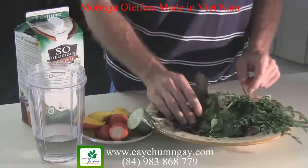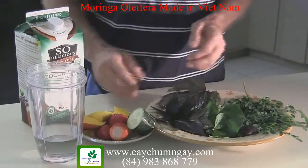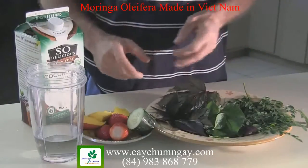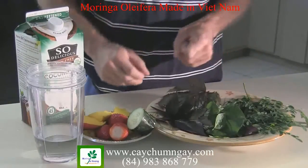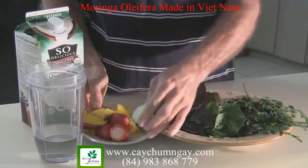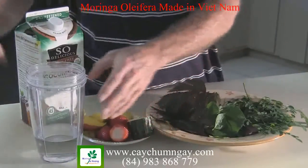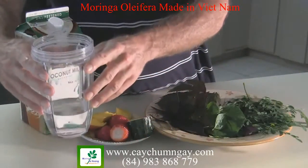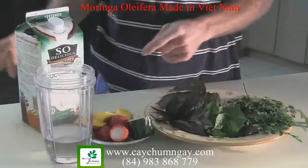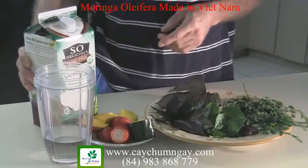I've also got some other greens here to go along with it. You can use whatever greens you have on hand — whatever is locally grown, in season, and organic is best. I've got a small slice of cucumber here, a few strawberries, and some mango. In the blender already I've got a bit of purified water to get it started, and then we'll add some coconut milk to top it off.